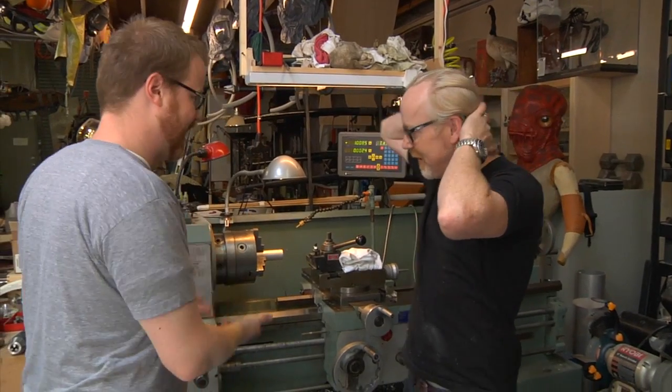Hi, I'm Will. I'm Adam. We are here once again in your workshop, Adam. Today's topic is the lathe.